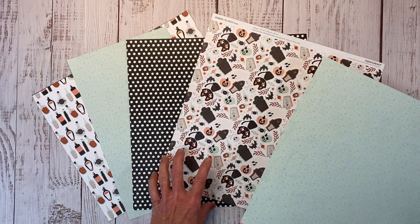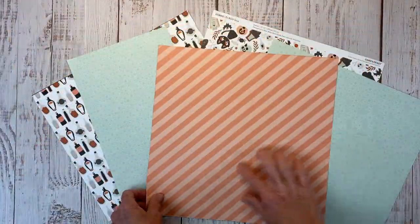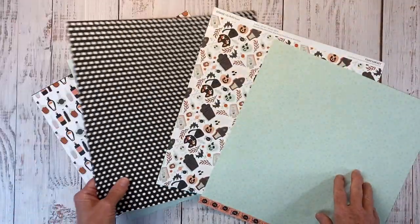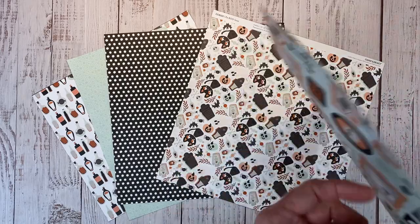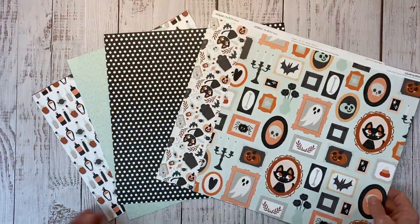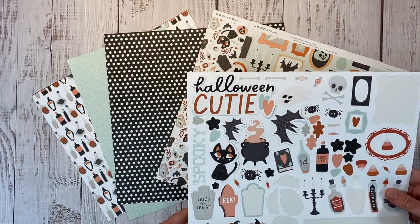It's a really cute paper. My favorite is this black and white polka dot with a tone on tone melon stripe on the other side. You get two of each sheet. I already used the other one of those. Look how cute these little frames are. There's a cat on the sticker sheet as well — the little kitty and the Halloween cutie.